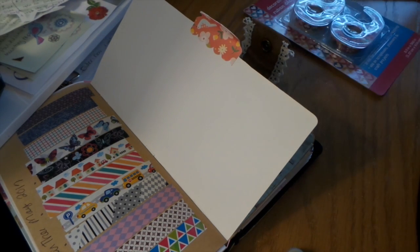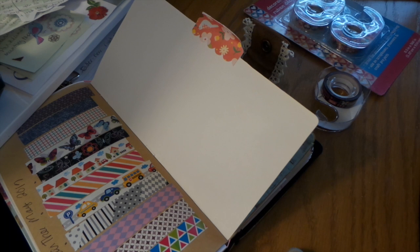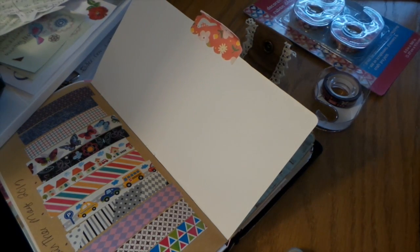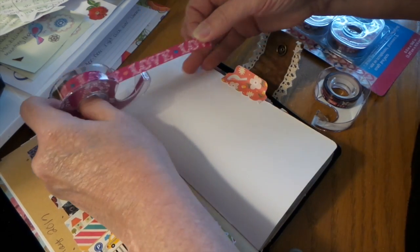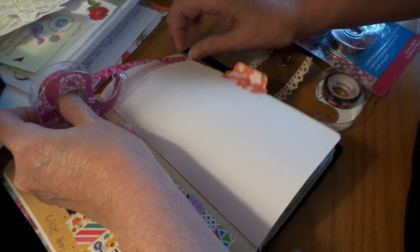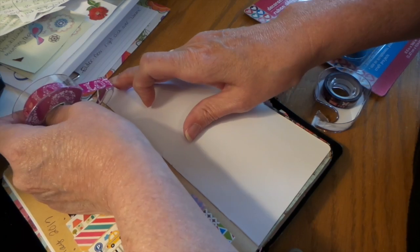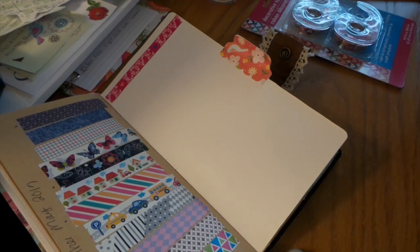These are really pretty and it's nice that they come in a little tape dispenser too. I'll do a longer piece. It's hard to cut — it doesn't cut the best — but that's pretty.